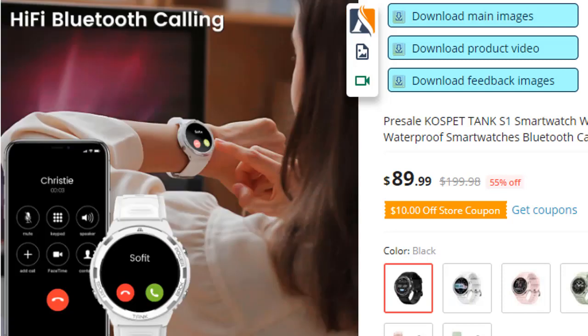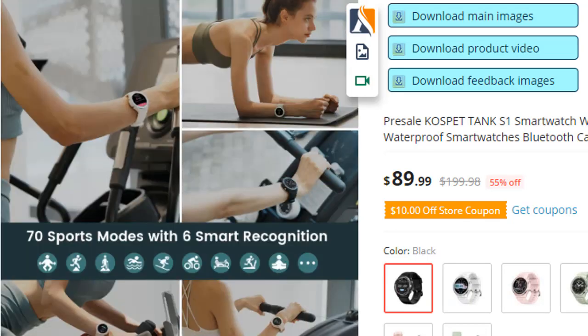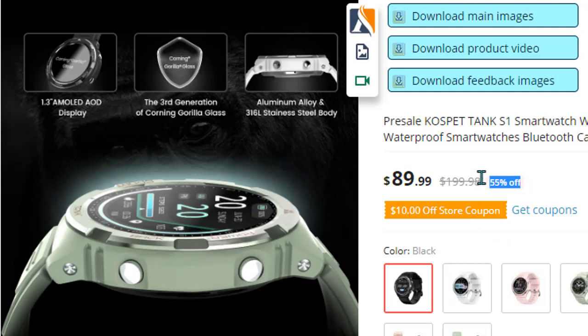Cospit Tank S1 smartwatch is a good watch for the price, offering long battery life which makes your commute easier. If you want to buy the watch, AliExpress provides original products. I have listed some product reviews for you — if you want to know more, you can comment below.